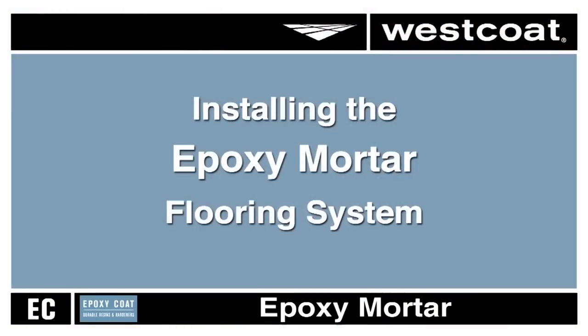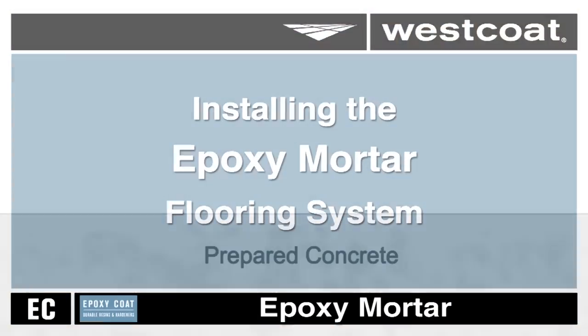The Epoxy Mortar System consists of three primary steps: priming, troweling in of the epoxy sand mortar, and a final seal coat.